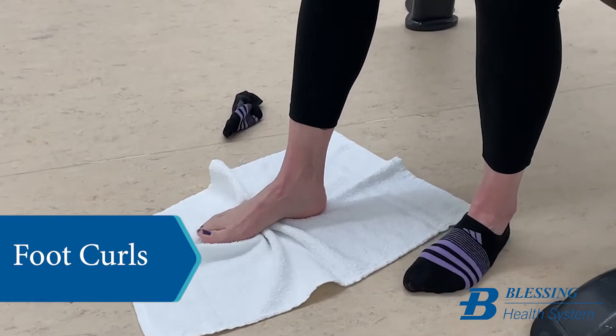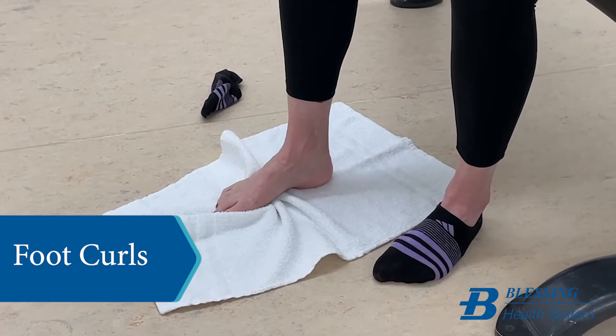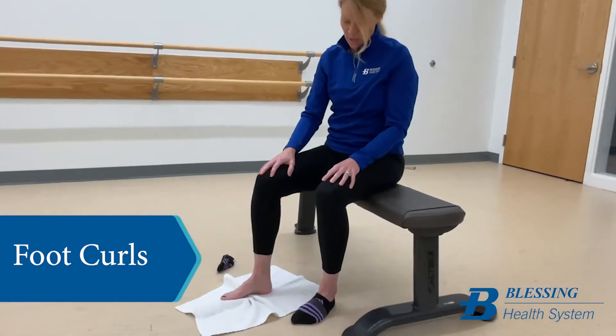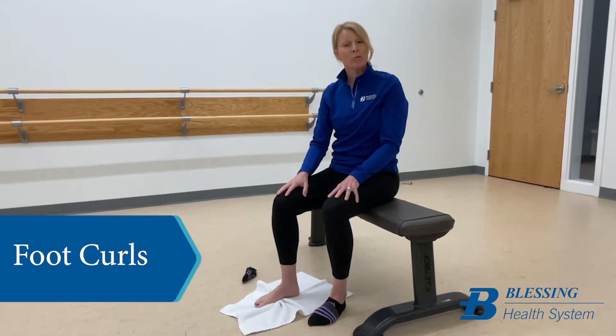This is a great exercise to strengthen those muscles to provide better stability throughout the arch and foot control for standing and weight-bearing exercises. Practice this for a minute or two minutes and see how that improves your foot pain.